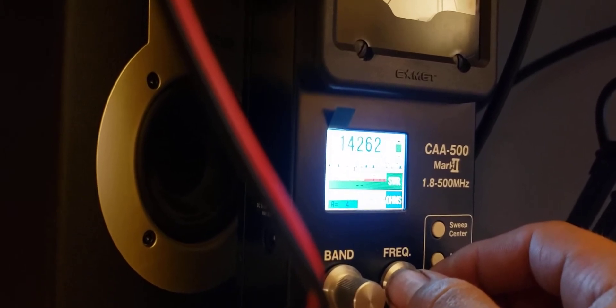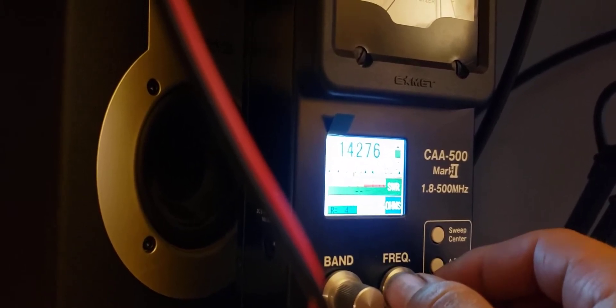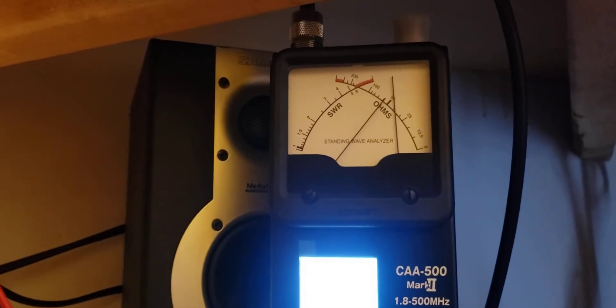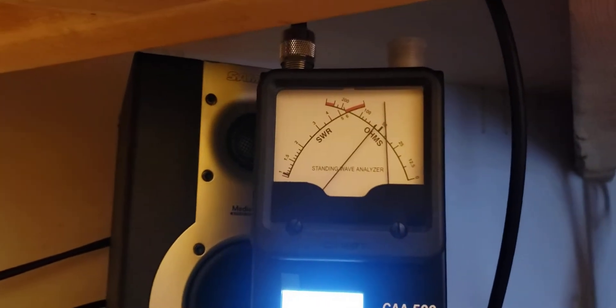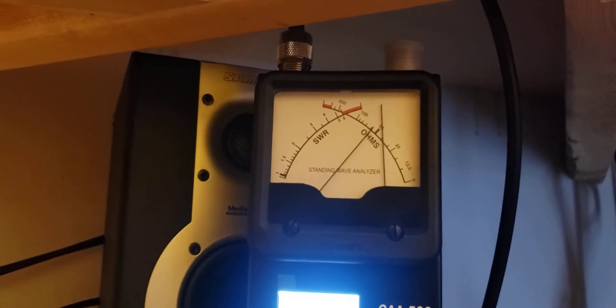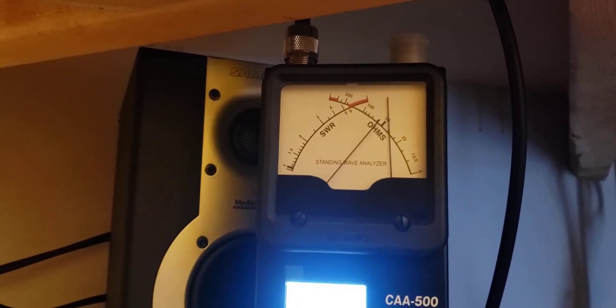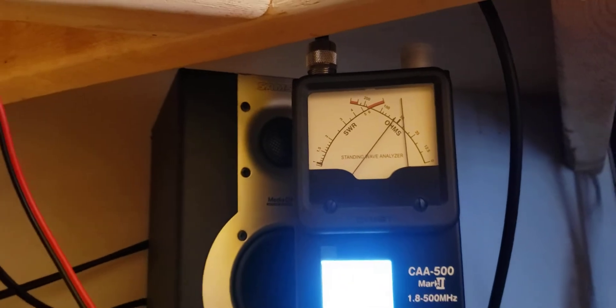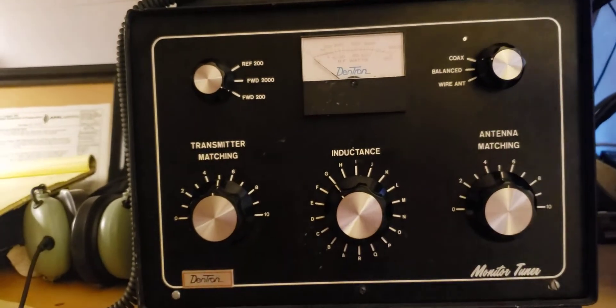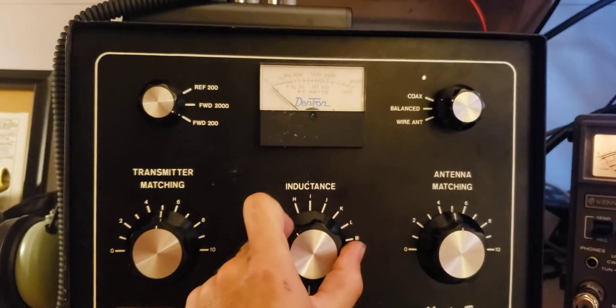It's a very fine dial, hard to see that screen on camera. What the analyzer is showing us now is how well our antenna is tuned on 20 meters, and it is not very good at all — we have infinite SWR and we need to get down closer to 1 to 1. So what we're going to do is typically start with our capacitors straight up and then turn the inductor.